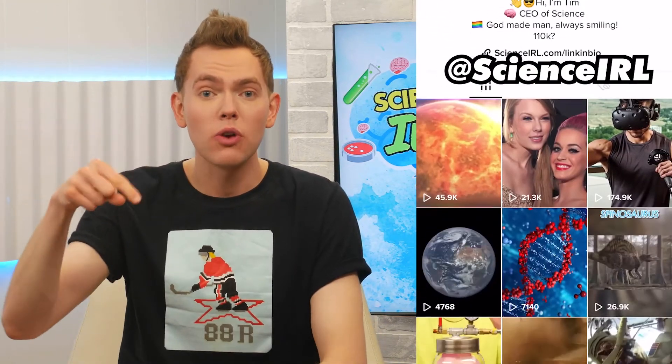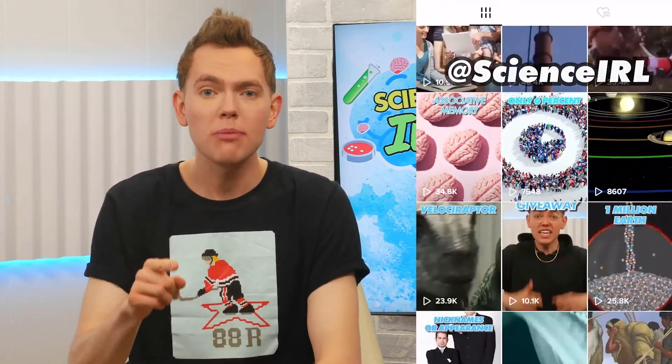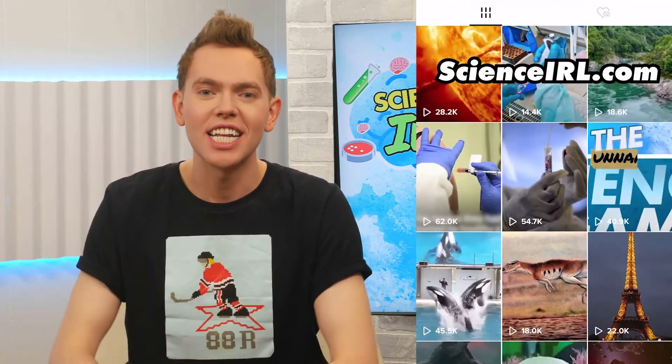Alright guys, if you haven't already, make sure you subscribe and turn on push notifications. And check me out both on TikTok and on Instagram. Until next time, I'm your boy Bach, and make sure you keep that smile side up. Buh-bye!